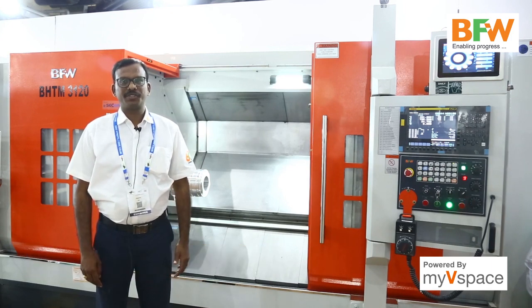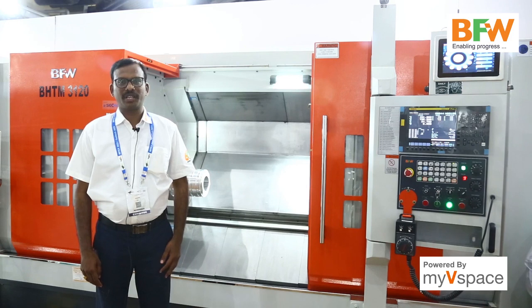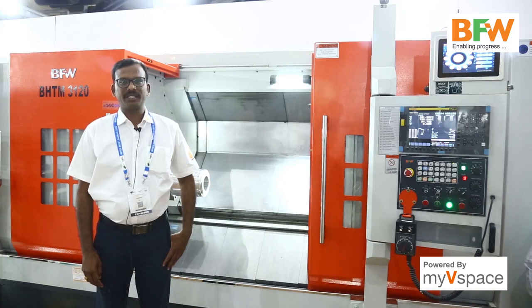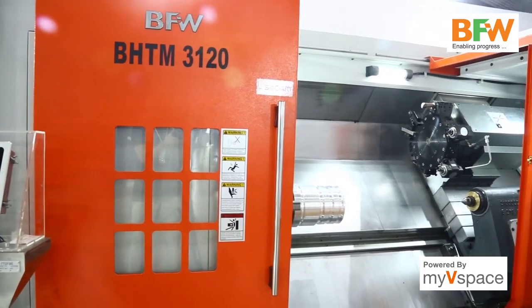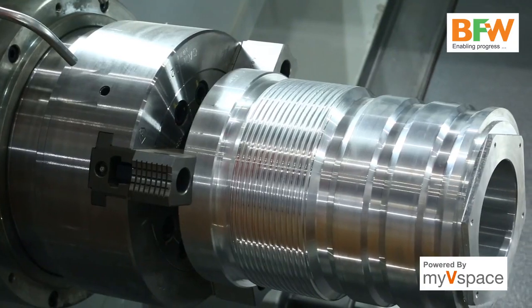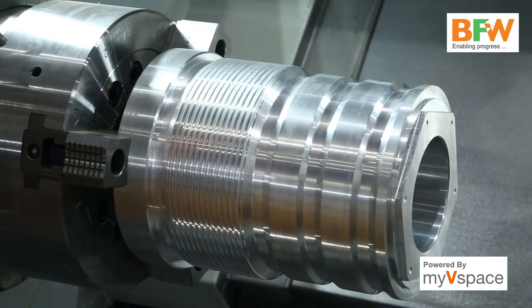This is a Helix BHTM 3120 model horizontal turn mill center with 304 dia chuck and 1200 mm between center. This machine comes with a spindle with 15 by 18.5 kilowatt spindle motor power and it can machine up to 1200 mm components.